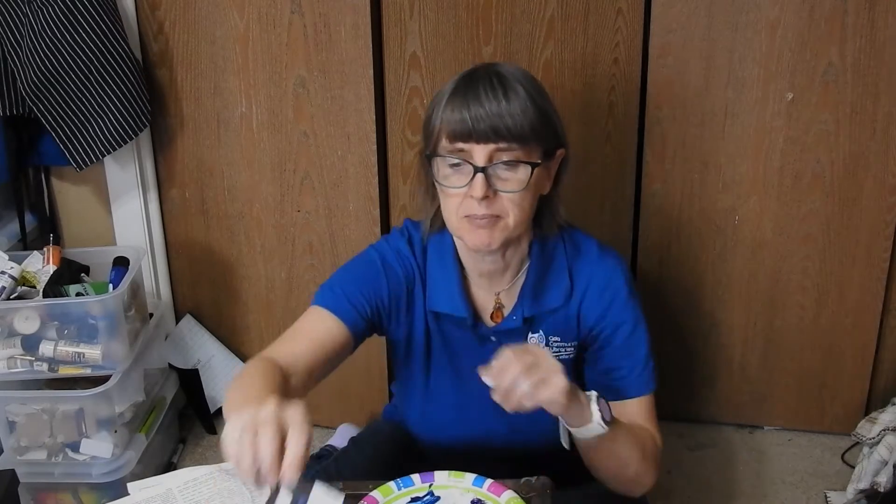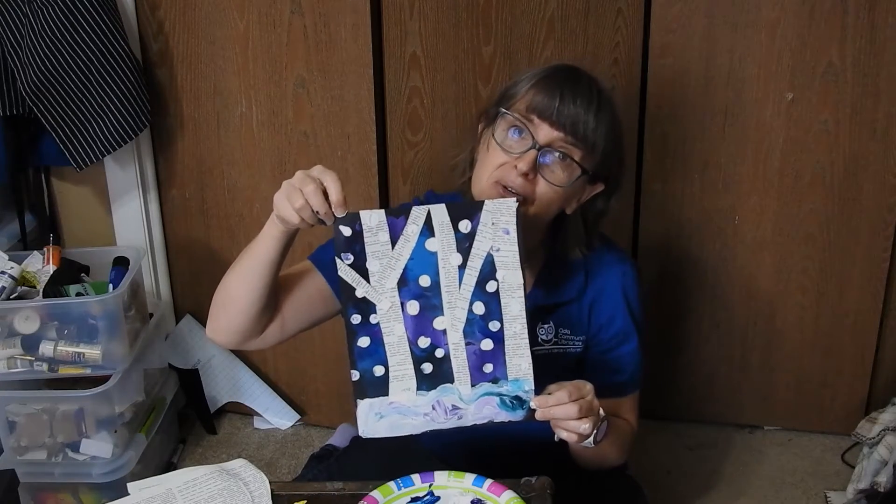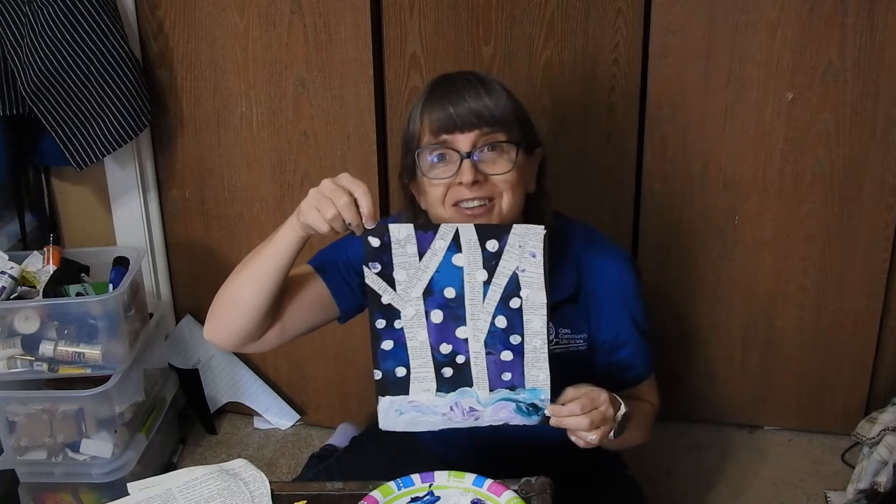Hello everybody, my name is Miss Burkett and today we get to make a piece of really cool wintry birch snow art together.